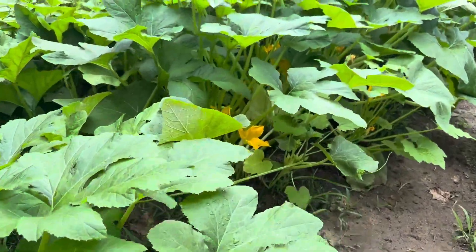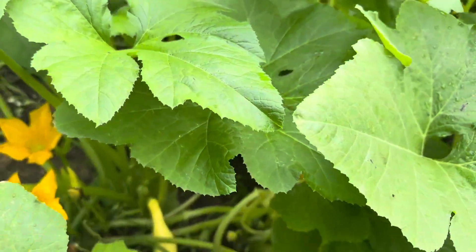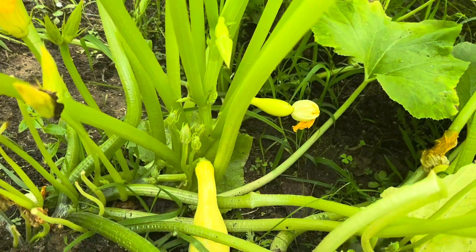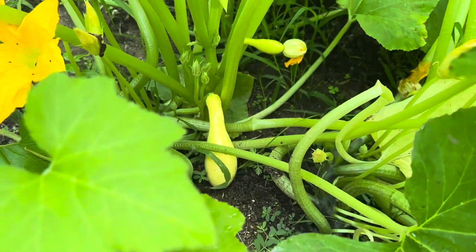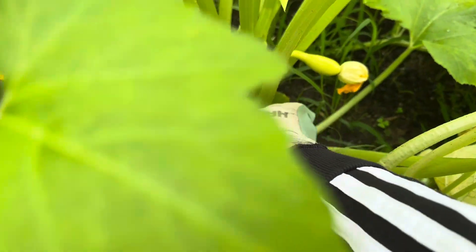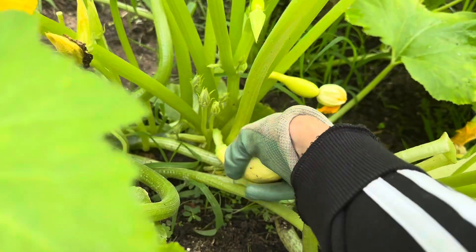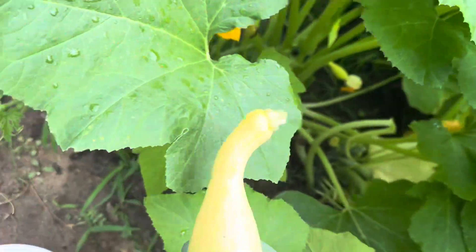I already picked a few this morning, but let's see if we can find one over here. I think there's one about ready. Yep, there it is. To pick the summer squash, I just go in and twist it off. I'm going to give it a gentle twist and try not to break the other stalks around it, and just twist it right off. And there's our squash.